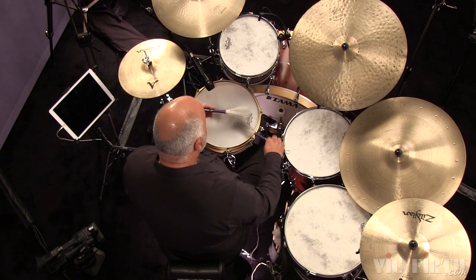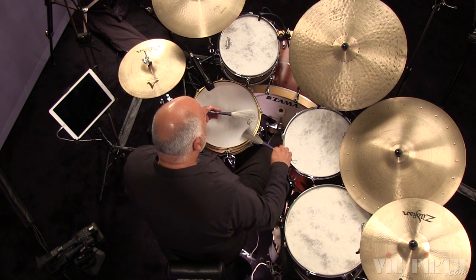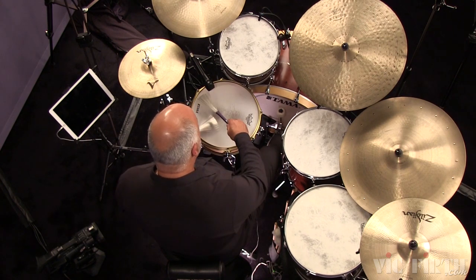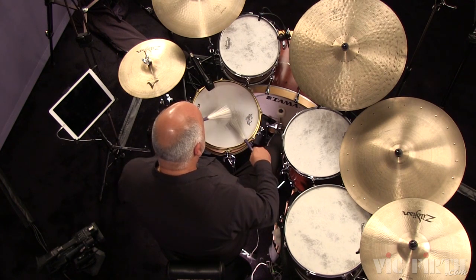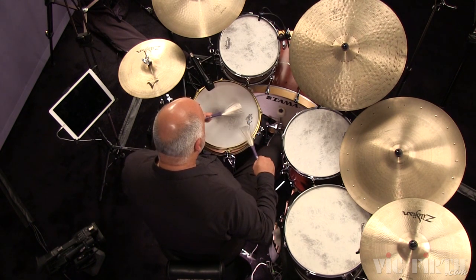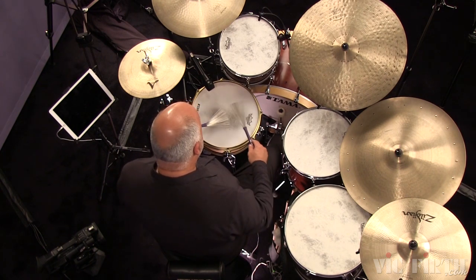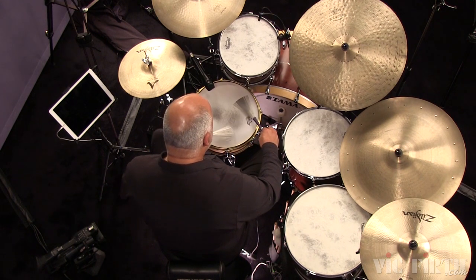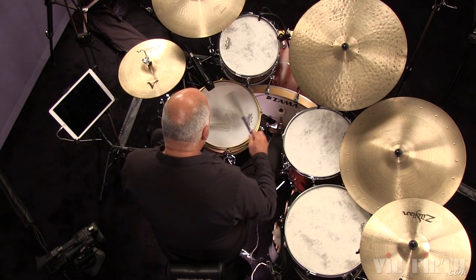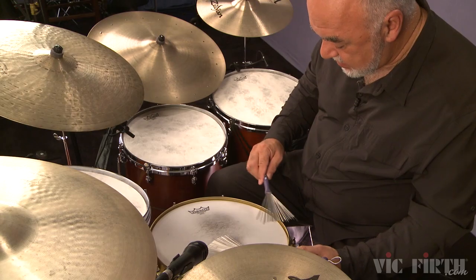Tap, tap, tap, tap. Now I'll do the diagonal going the other direction — it's a different part of the brush, slightly different timing. You can do circular motions, anything you like.